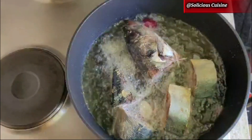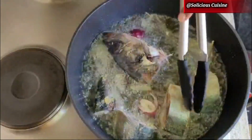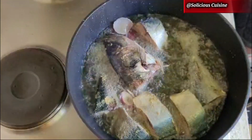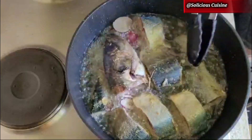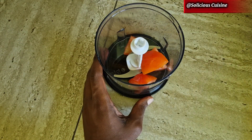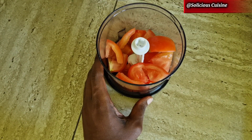If you decide to use fish, you don't have to fry it — you can use an air fryer or oven. But if you're using another protein like chicken or cow meat, you don't need to fry them; you can just boil them and use them like that. While the fish is frying, I'm going to roughly blend my tomatoes and pepper.